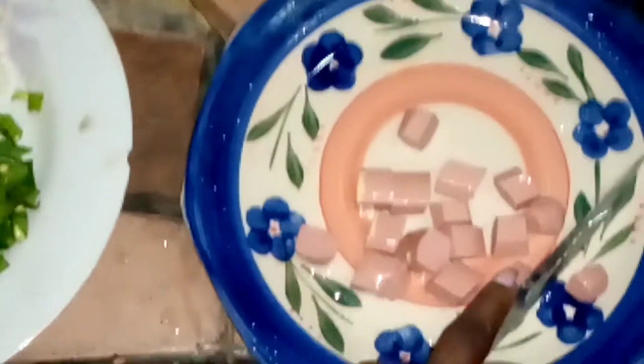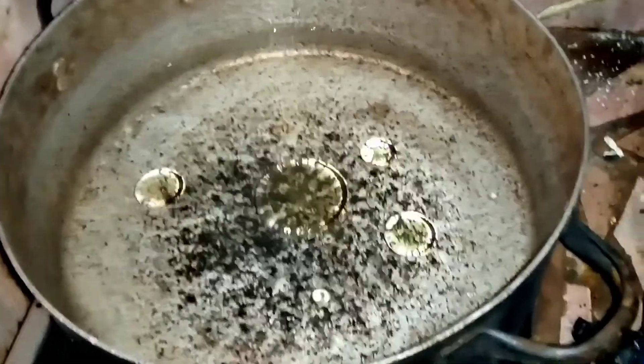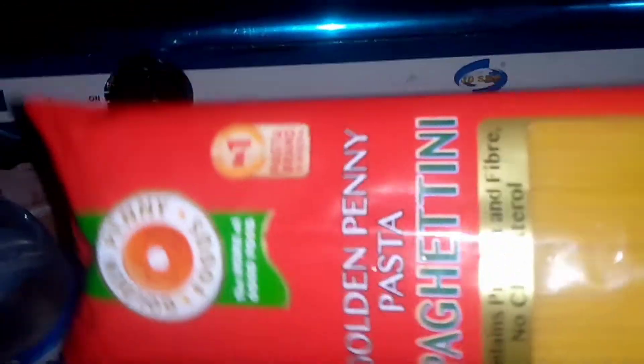I added onions to the already prepared stew and left that. Then I added a reasonable amount of water to a pot. For this dish I'll be using the Golden Penny pasta spaghetti — this is actually my favorite from their brand, but you can use any one you want.